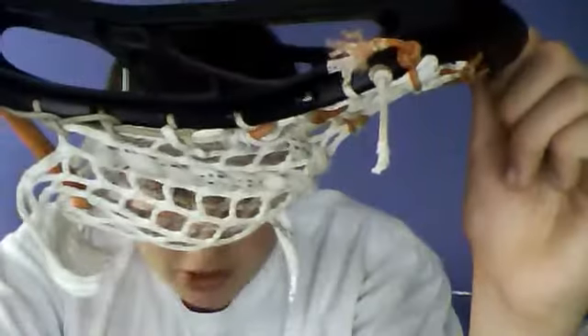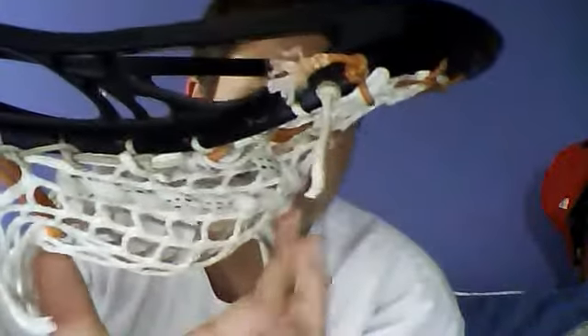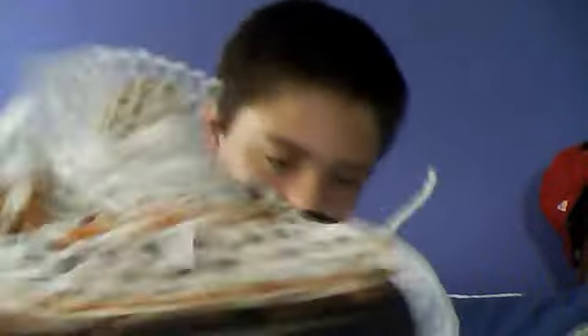Down at the bottom I did this cool little design - it's two separate strings, one across and one is just a regular loop. As for the pocket, it's not much of a defined pocket - it kind of ramps down and then it's like a big pocket right here. The channel's not really a good channel but it has a ton of hold, a lot of hold.